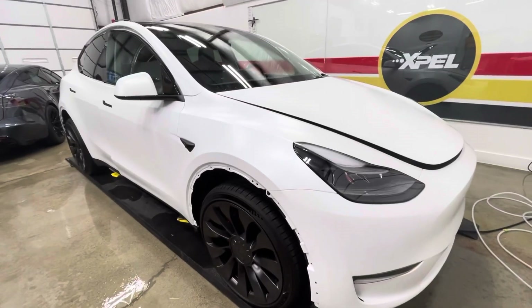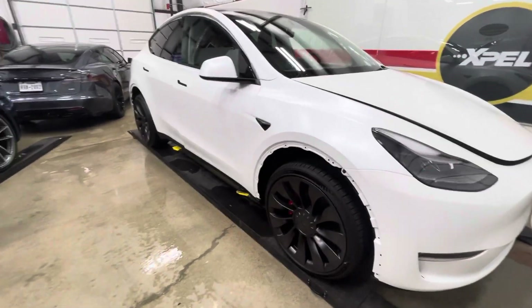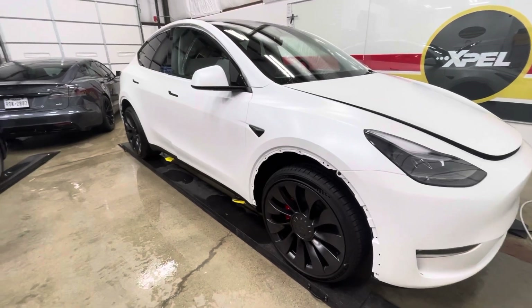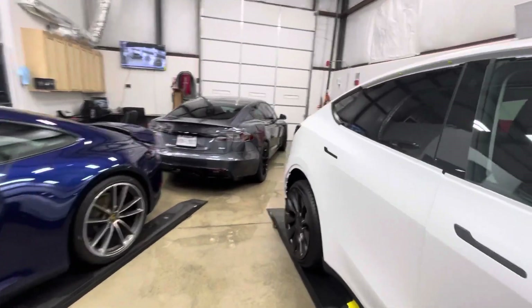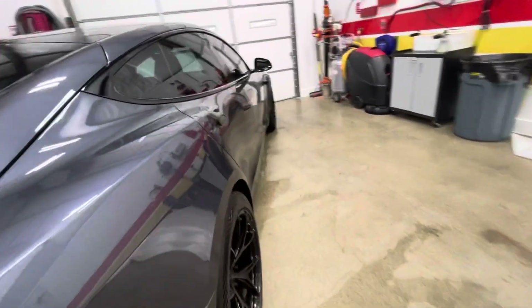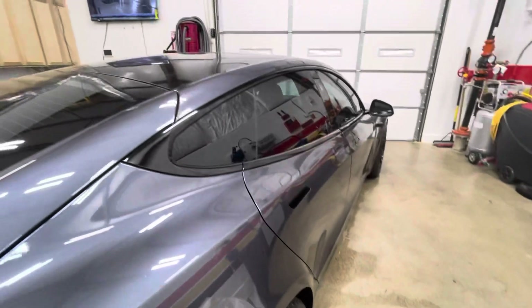Hello, Clear Bra North Dallas. Finishing up some cars tonight — just take a walk around. This is pertaining to the Tesla Model Y wrap, much like that Model S here. They ran into something, had it repainted, it tore the bra — and we're back with a new bra, full wrap on this one. There's a previous video on this one.